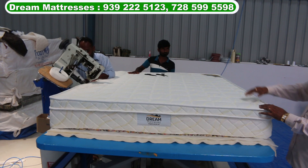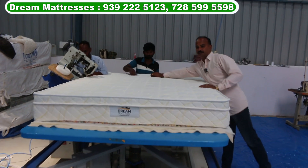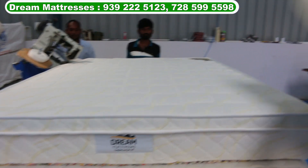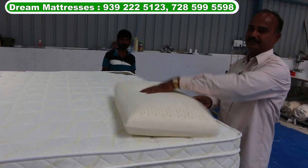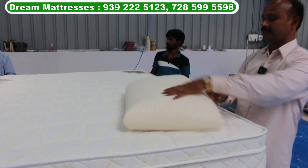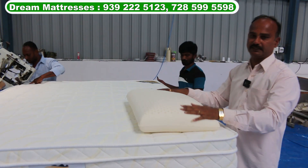If you want to do this mattress, it will be a little bit. There is a sticker on the back side — if you want to do this, it will rotate it for 6 months. If we have 50% weight here, we can use the mattress.